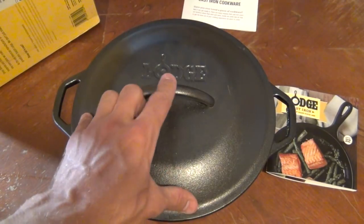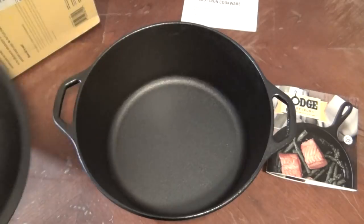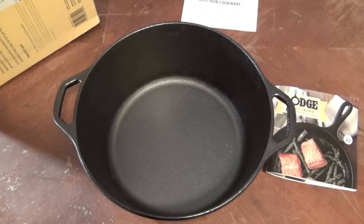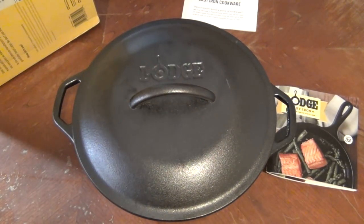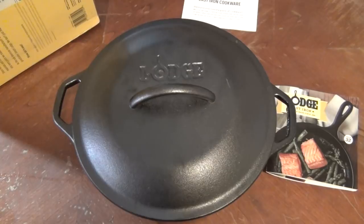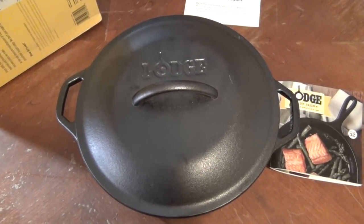Folks, I want to say thank you for joining me today for this unboxing of the new Lodge. I'm really excited about it — I can't wait to cook on this thing. These things last for a long, long time. Hope you got some good useful information out of this video. Please leave your comments below, like and share this video, and if you like the content on my channel, please subscribe. Until next time, have a beautiful day!